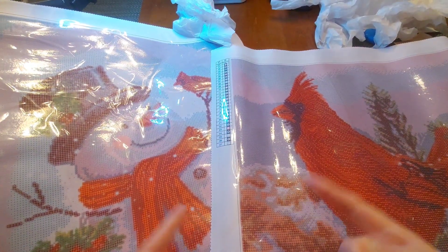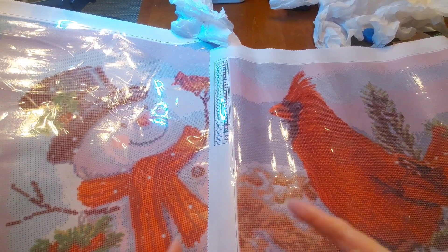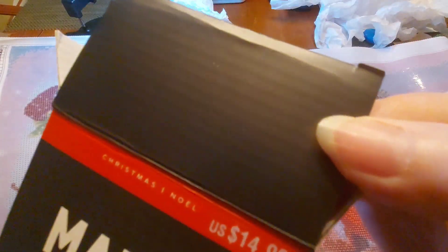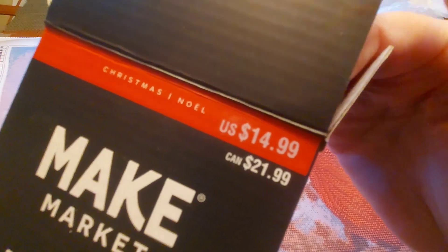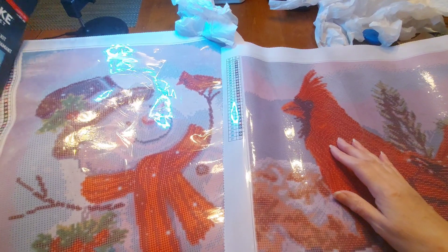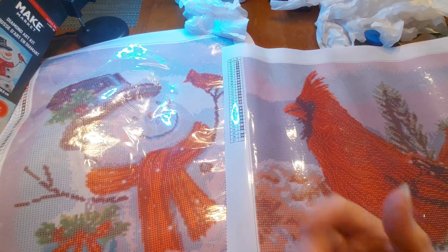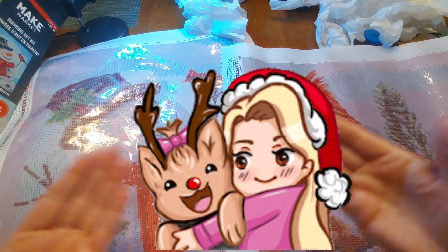From Michaels.com — get on Michaels and check them out. As of yesterday they had them on sale for $9.99; the regular price is $14.99 in the US, and in Canadian it's $21.99. Just check it out! Please like, share, comment, subscribe, and give everybody out there a little extra joy this Christmas. Give somebody a hug and a big old smile.